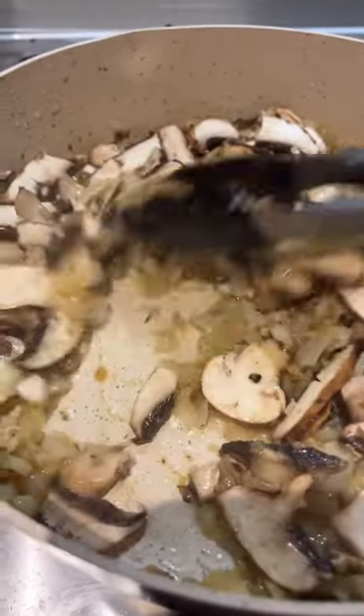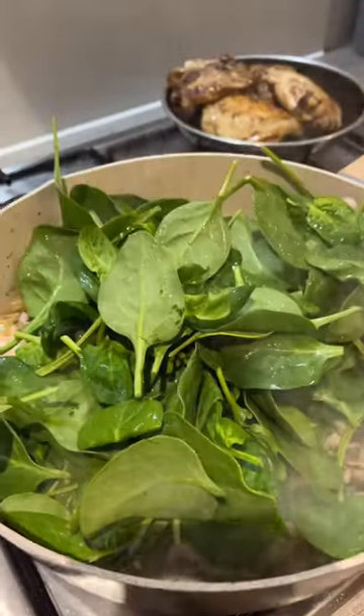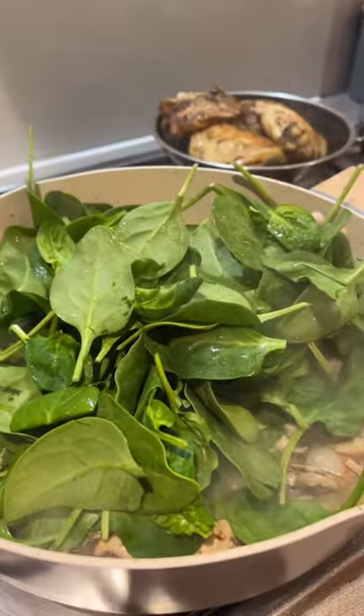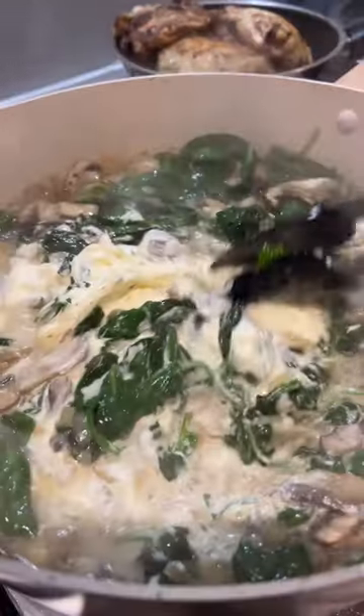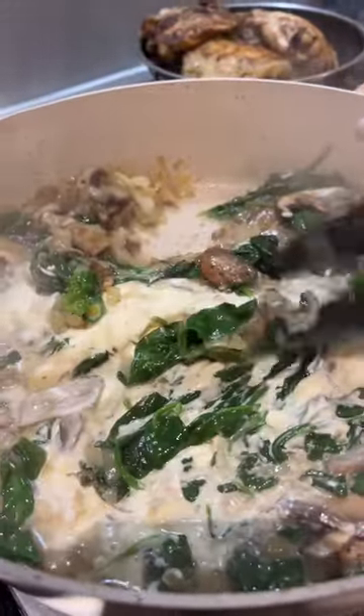Fry up some mushrooms, garlic, and onions together. This as is is perfectly fine, but I find that adding spinach just makes it extra special. Once the spinach has wilted, add some crème fraîche or some heavy cream and mix them all together. Regular milk also works but it's not going to be as creamy.